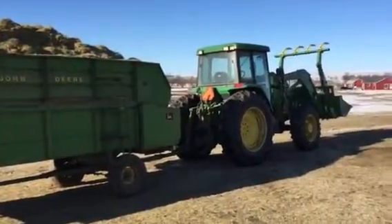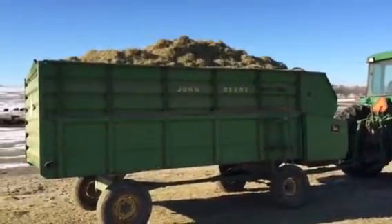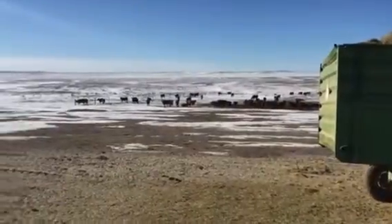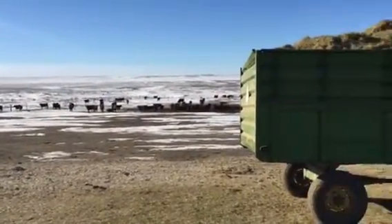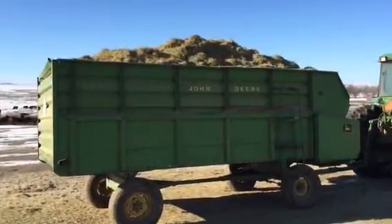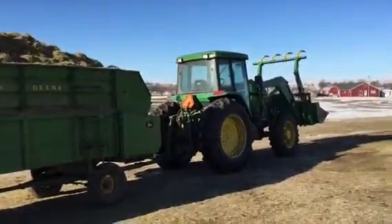Just got loaded up here with morning feed for half the steer calves in the winter here. I usually winter about 300 homegrown steer calves here in two lots. Typically feed them between 10 to 13 pounds of ground hay, no grain.